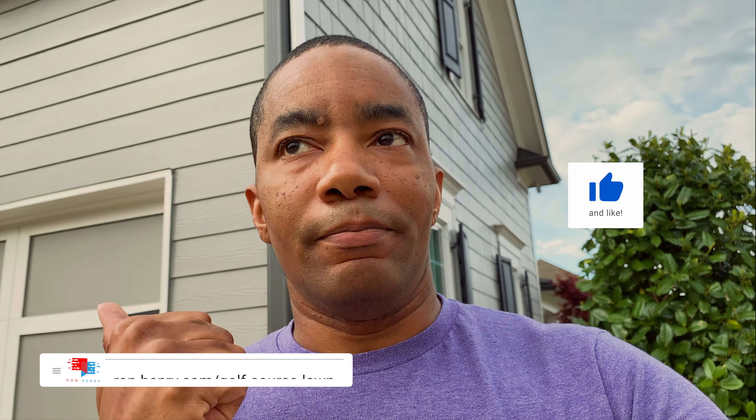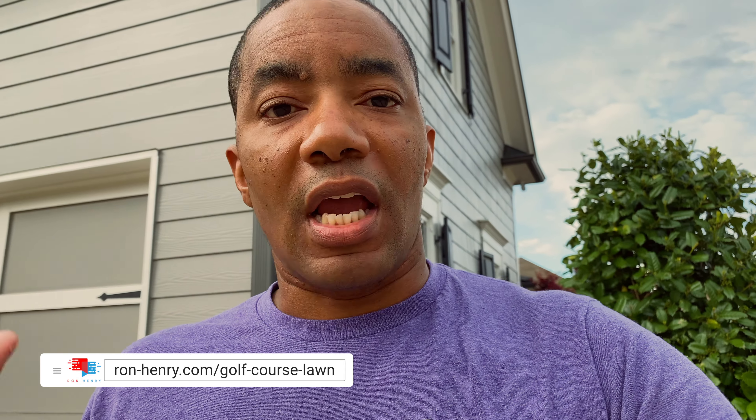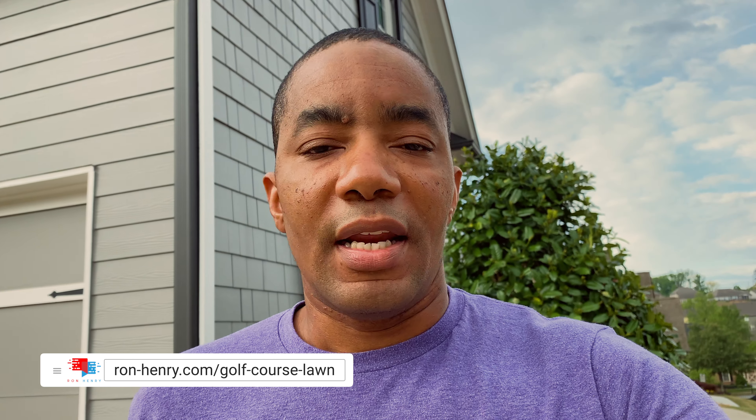I get better results cutting diagonally, so hopefully you guys found this useful. Please comment and let me know what you think - maybe you can share a technique I'm not considering that produces an even better result. Please like, share, comment, and subscribe. Put any other questions in the comments below. And if you haven't checked out my blog yet, please do - it's ron-henry.com/golf-course-lawn. That's where I have all the updates on the lawn as well as the recipe for how to do all this stuff. See you next time, thanks so much for watching.